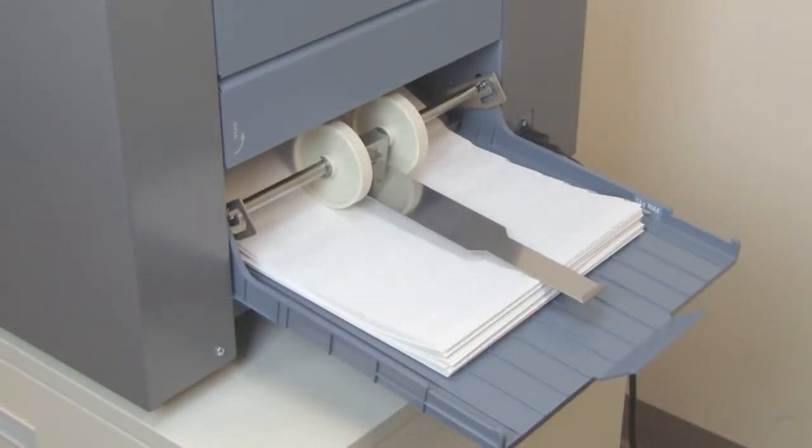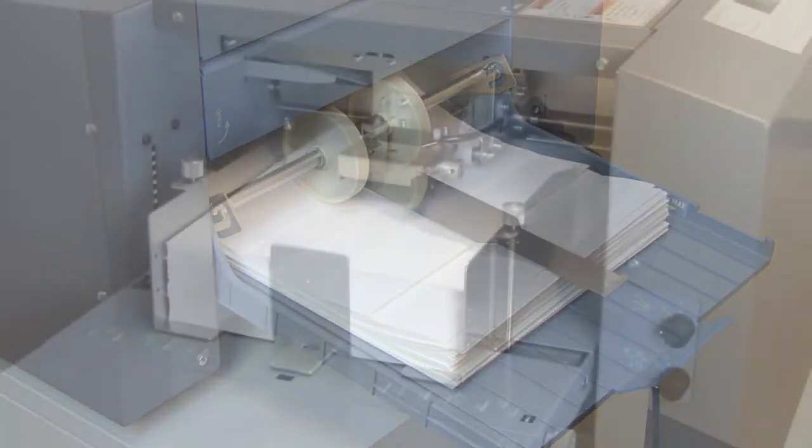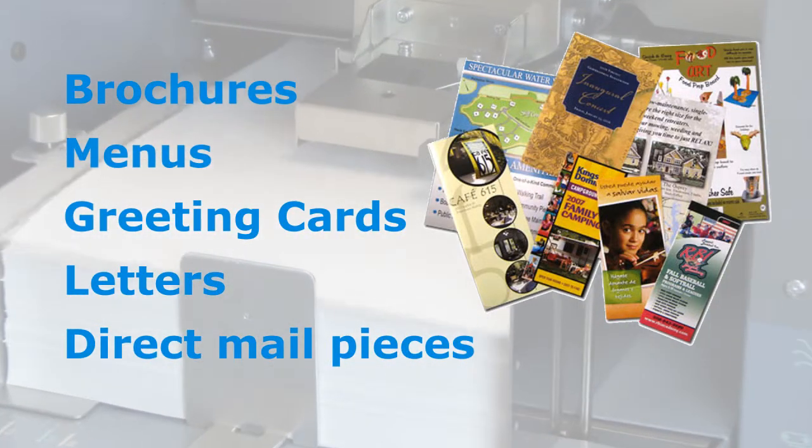The outfeed stacking belt and rollers adjust automatically to keep the folded pieces neat and orderly. Common applications include brochures, menus, greeting cards, letters, direct mail pieces, and more.